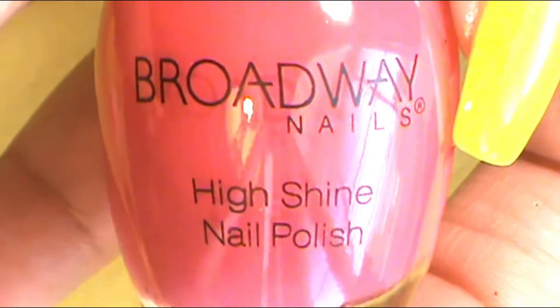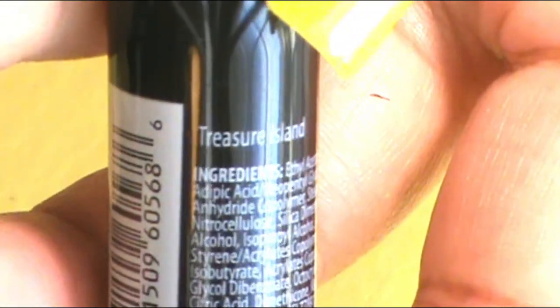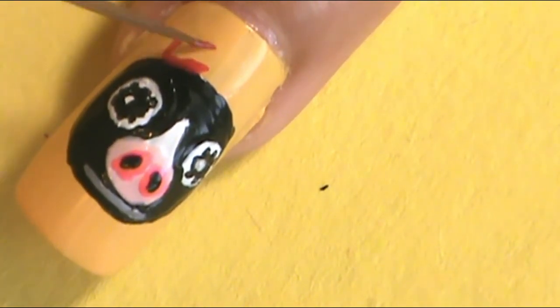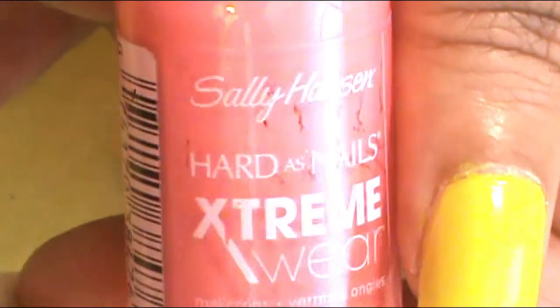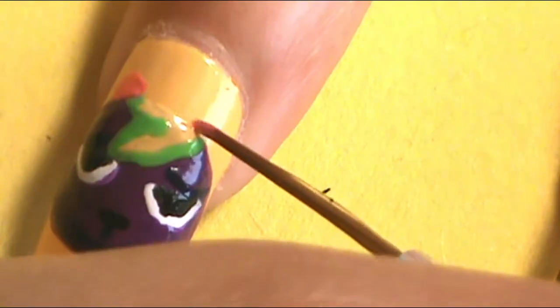Now I need to do the ears for each character. I'll start with the inside ear color. For Agnes, it was a nice dark pink — Broadway Nails in Treasure Island — and I applied that ear shape for Agnes. Then for Static, I used Sally Hansen Coral Wreath. Then for each character, I applied a shape around the ear using their respective colors — purple for Static and black for Agnes.